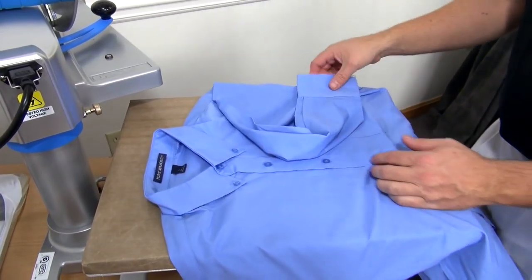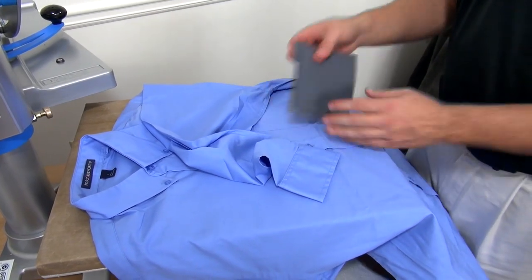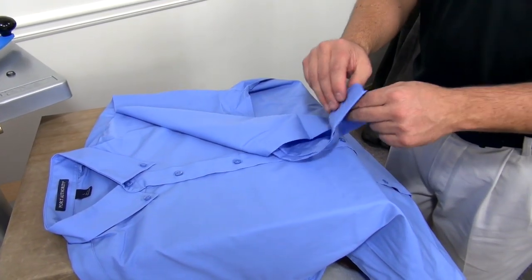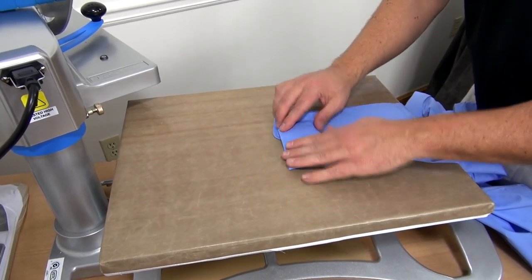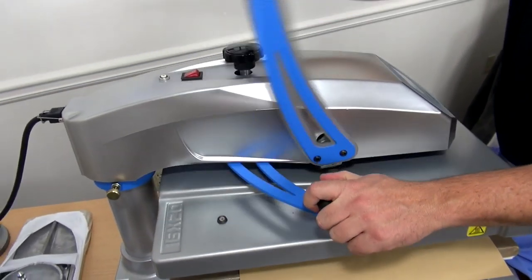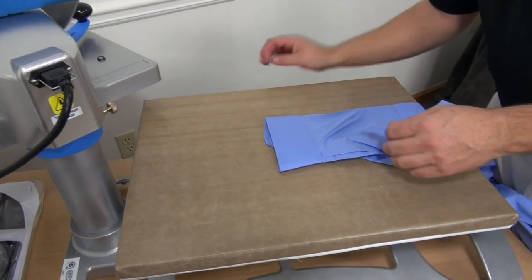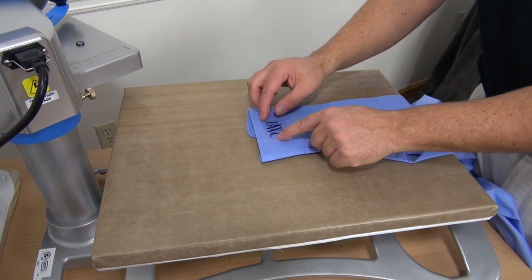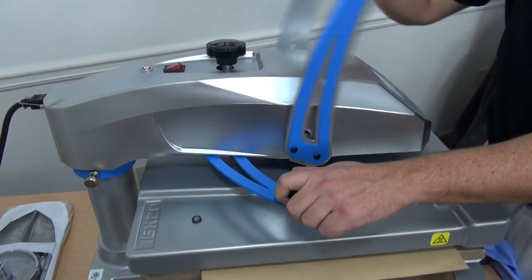For the final application, I'm going to add a monogram to a shirt using a Print Perfect Pad. The standard one is a little too big, so I've cut a smaller one. I'll unbutton the button and place the Print Perfect Pad under the cuff. Cover with a cover sheet and adjust pressure while preheating. I've got a CAD cut monogram — line it up accordingly, cover with our cover sheet, and apply.